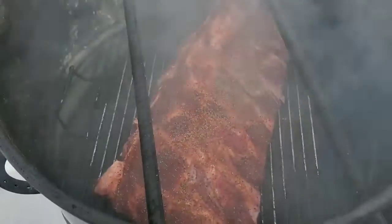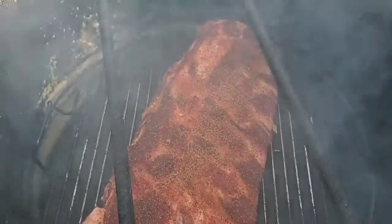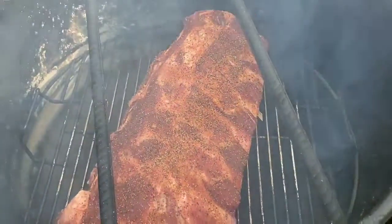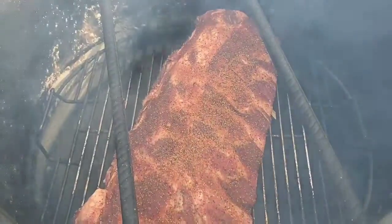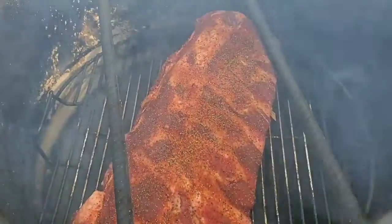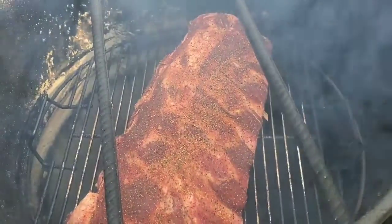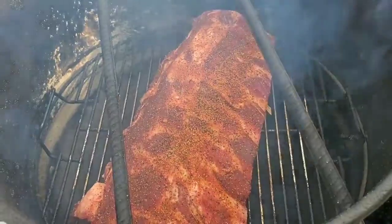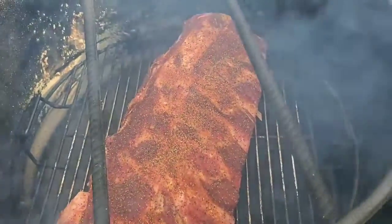We're back out here at the pit barrel. We have our beef back ribs on, and the pit barrel's up to about 275 degrees, rolling on some mesquite. We're going to let this go about three to four hours. I'm just going to periodically probe it for tenderness. I really want to try something new and get away from always checking the temp.